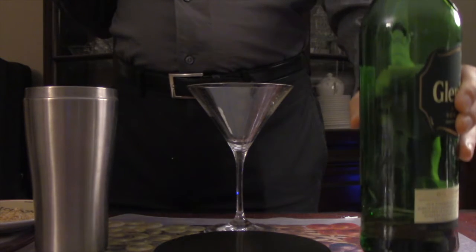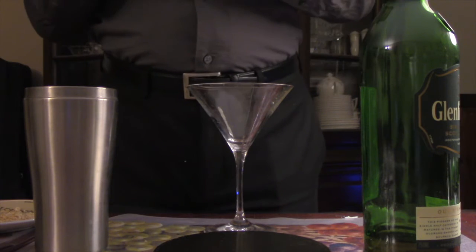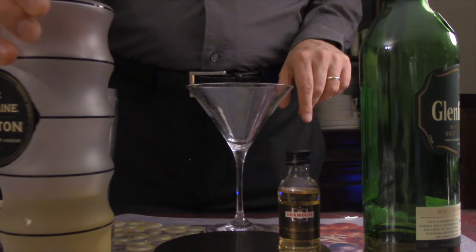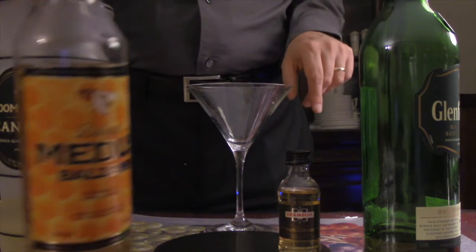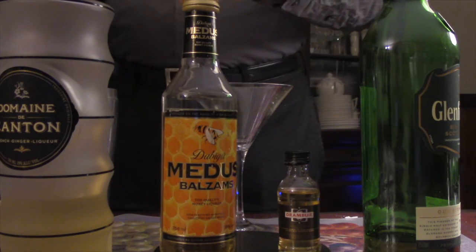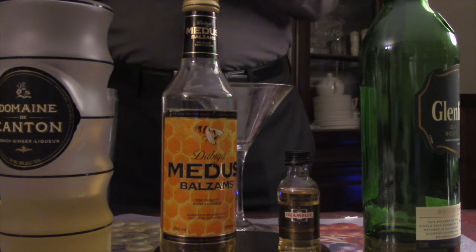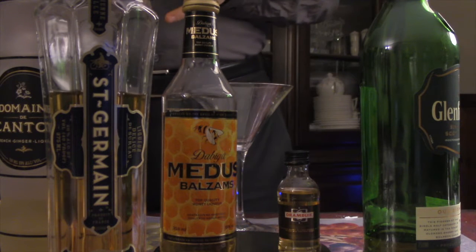You will need scotch — blended scotch is preferred, but Glenfiddich works fine. You will need some Drambuie. You will also need some ginger liqueur; this is Domaine de Canton, not the easiest thing to find, but you can also use honey liqueur. It'll be one or the other, or you can use half the volume of each. You'll also need some Saint Germain as a float.